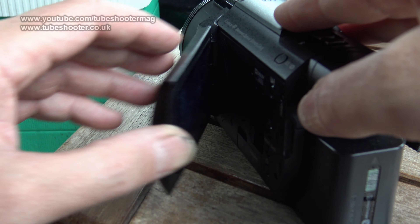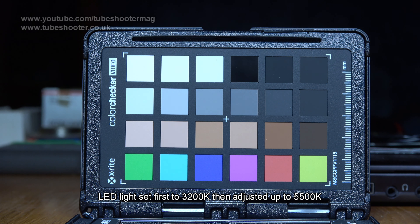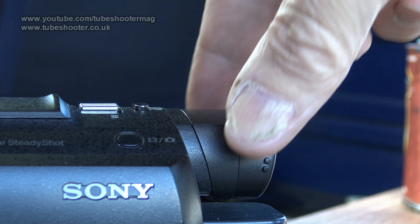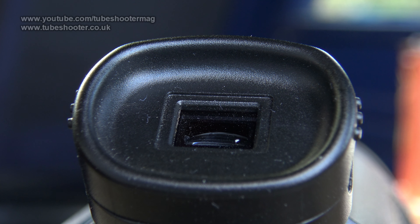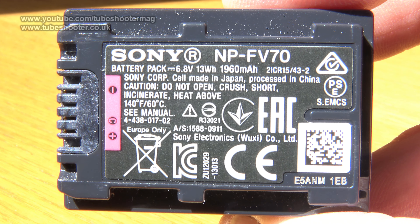Other annoyances include the camcorder always switching on when you open the LCD, something you used to be able to switch off in older Sonys but not this one or the AX33 for that matter. The auto white balance seems fine, though it can take a few seconds to adjust sometimes. The screen is nice and crisp but can be hard to see in bright daylight. The camcorder does have a pull-out tiltable viewfinder, but it's very small and without an eye-cup it's very hard to see in broad daylight anyway. Battery life with the included NP-FV70 is OK, a little over an hour, so a spare is probably a good idea.